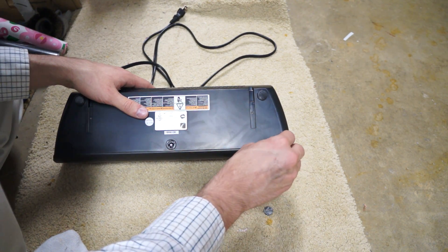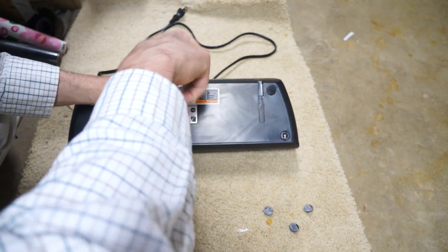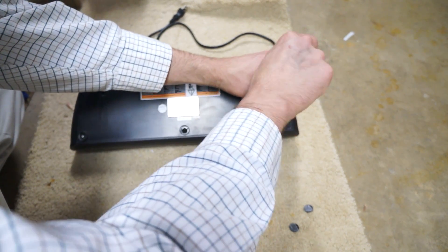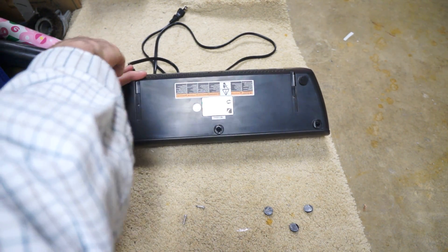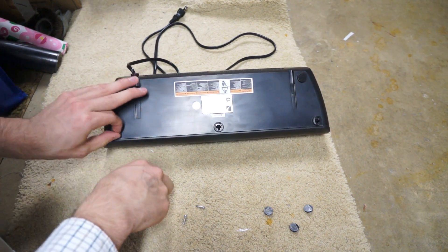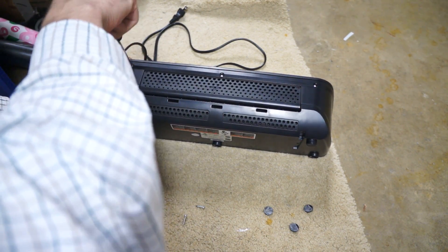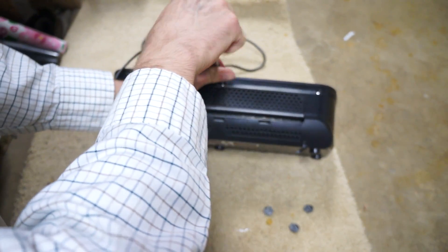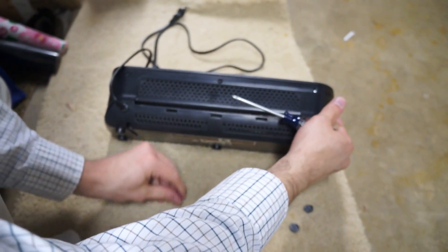First of all, you remove the feet — three feet. Then you undo the screws: that's one, two, three, four, five, six.